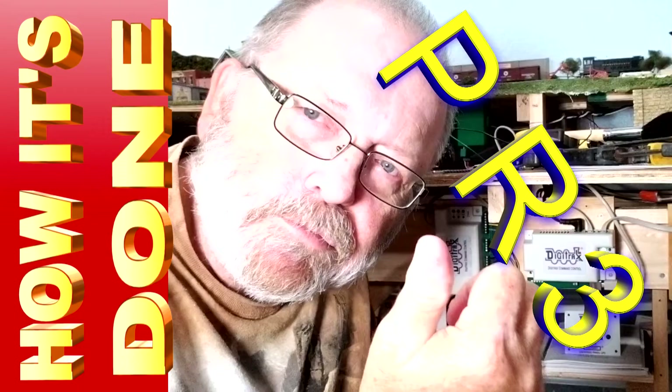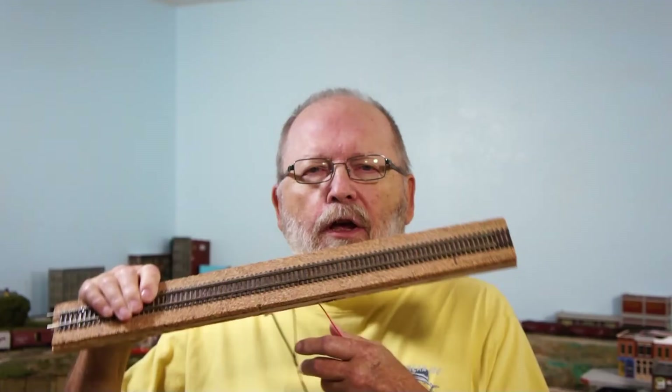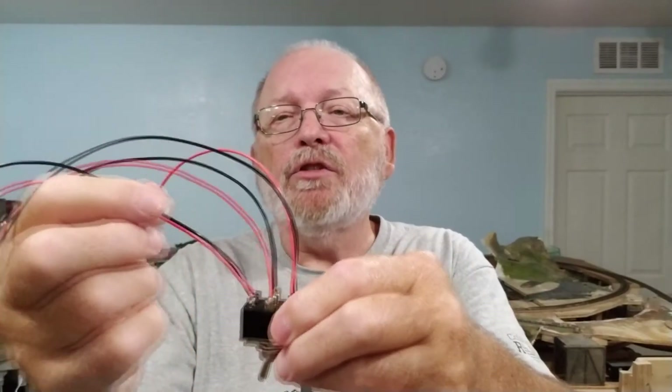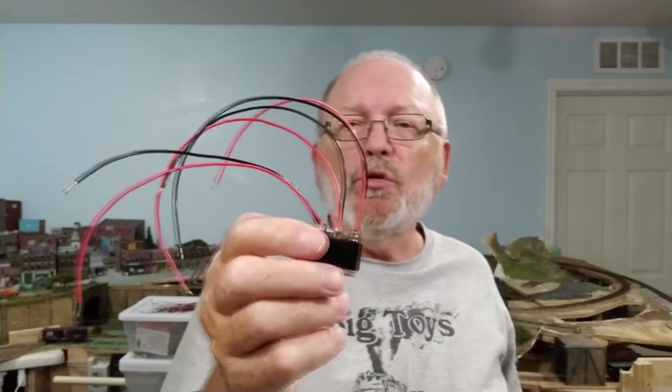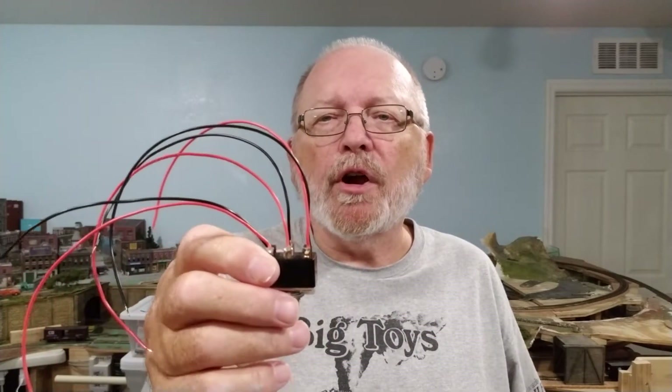This one right here with the six leads we can use for a program track. I had questions on a few videos about wiring up a PR3 and a command station — this is how we'll do it. The center leads go to the program track, these two leads go to the command station, and these two leads go to the PR3 program terminals, so you can switch between your PR3 and your command station for the same program track.